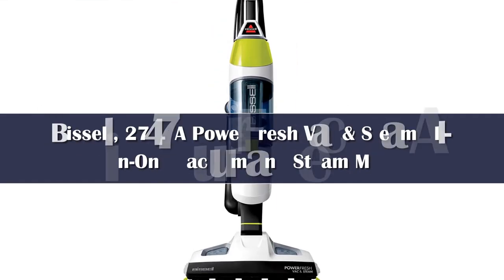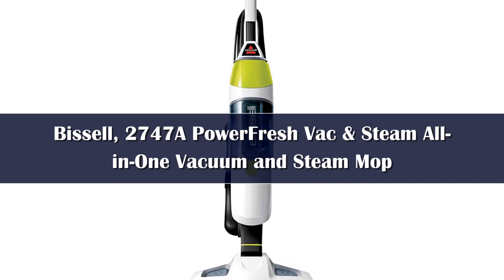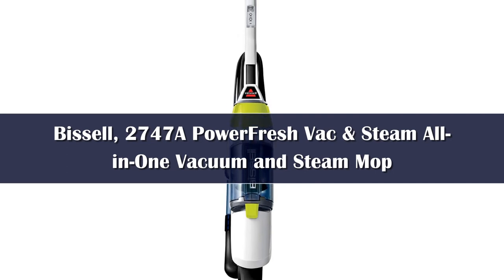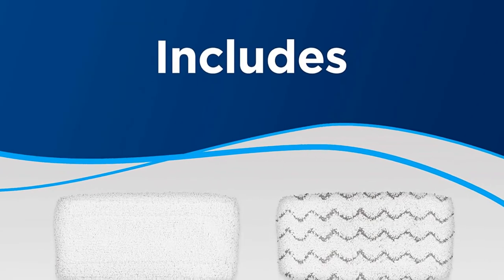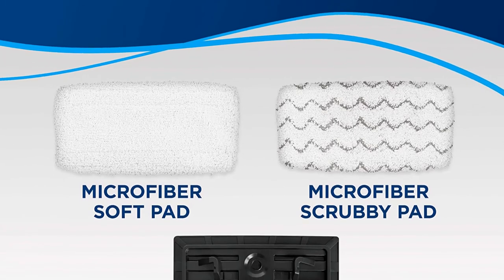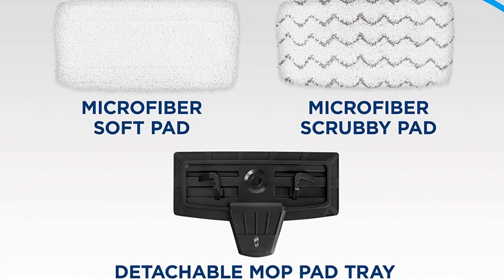Number 1. The 2747A Power Fresh Vac and Steam is designed to cut down on cleaning time. This single tool vacuums and steams simultaneously, eliminating the need to tackle the same area with two machines. The cleaner features digital controls to select vacuuming mode, steaming mode, or both at the same time. The microfiber soft pad handles laminate flooring while the microfiber scrubby pad is ideal for tile floors.